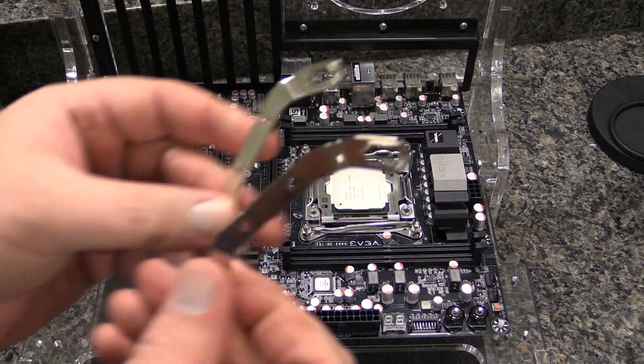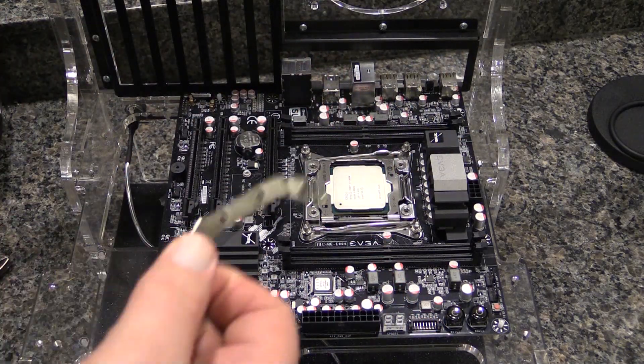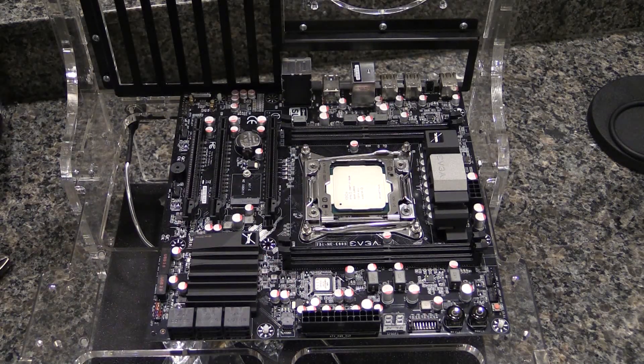We do, of course, need to put these brackets on the bottom of the heatsink. We'll do that off camera. I'll show you what it looks like and we'll move on.